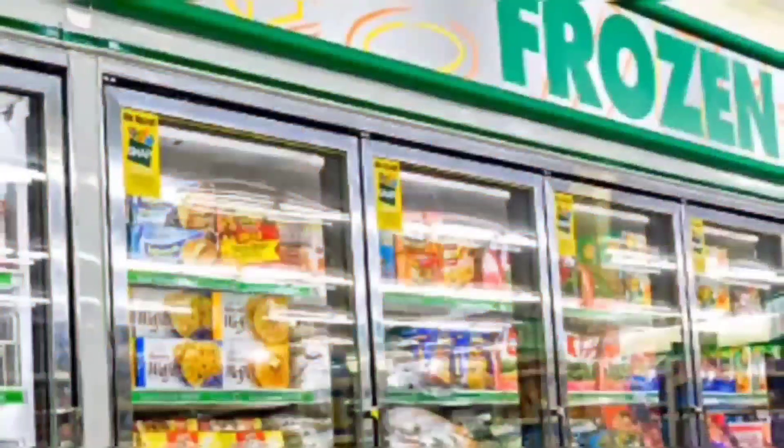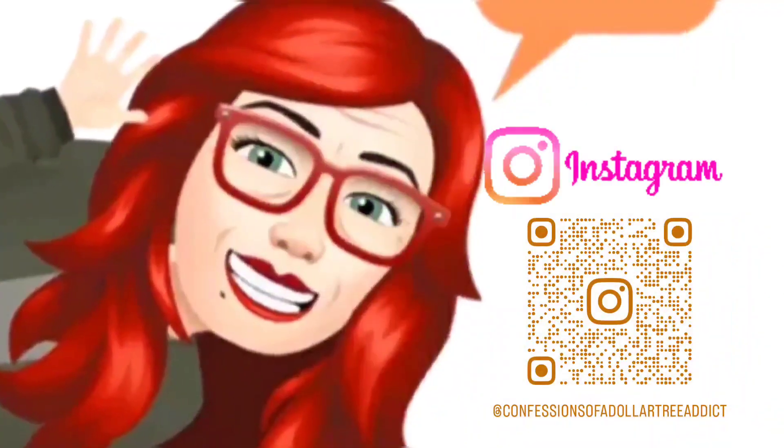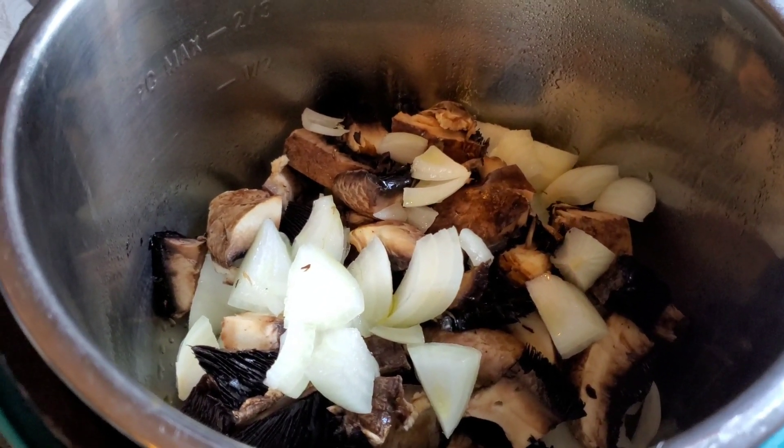We're S-H-O-B-E-I-N-G, we're shopping. Hi guys, welcome back to my channel, Confessions of a Dollar Tree Addict.